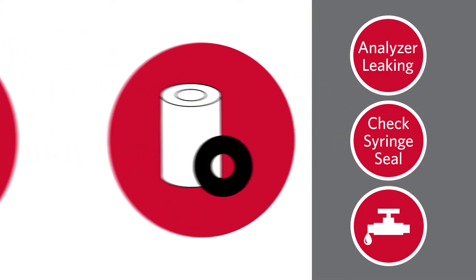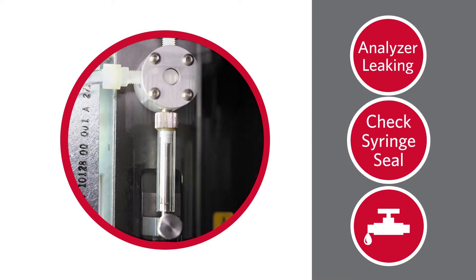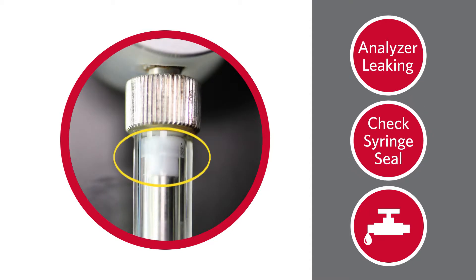If the syringe seal is leaking, you will need to replace the seal. Click here for further instructions on syringe seal replacement.